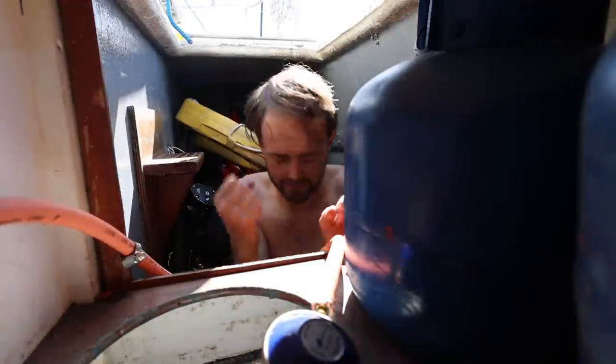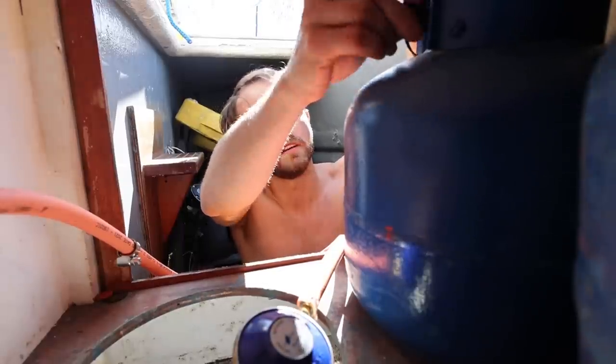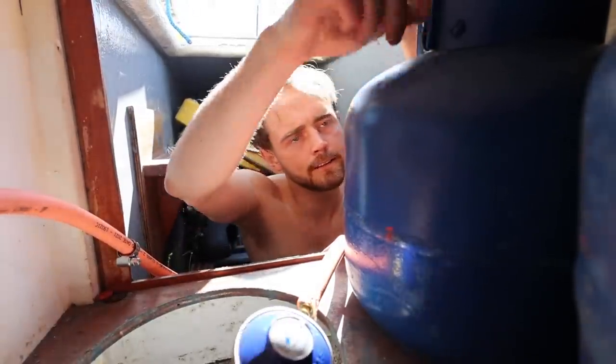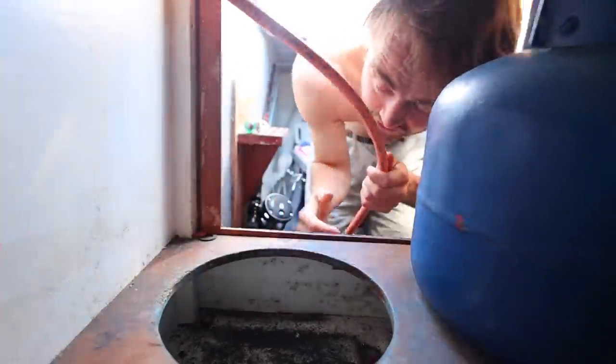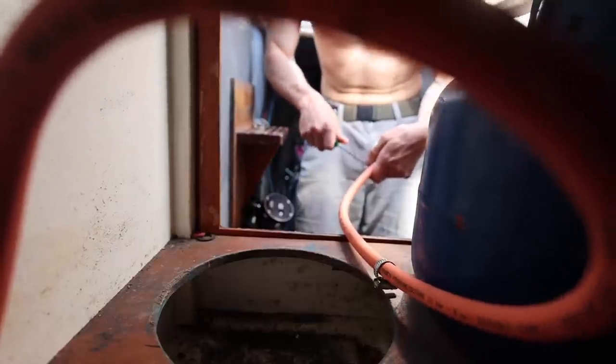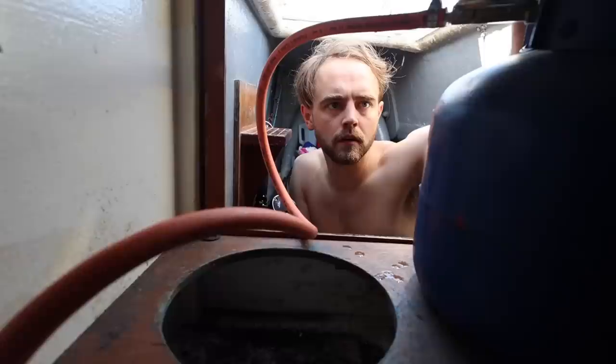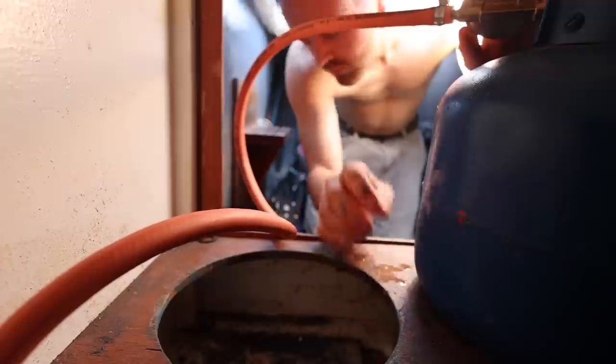Yes! It fitted perfectly. It didn't leak. Zach put washing up liquid all over it and there were no bubbles. I tested it and it all worked fine. And the gas locker now doesn't smell like gas — when we got the boat, it stunk of gas. So it's lovely to feel like the gas system is finally working.